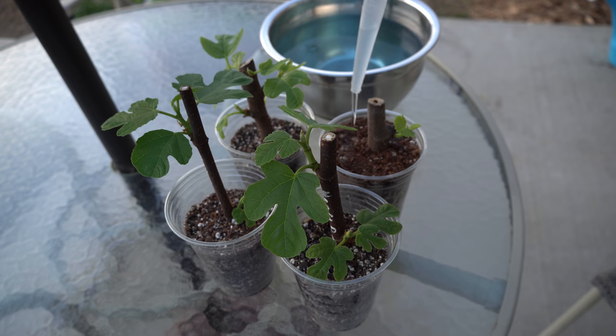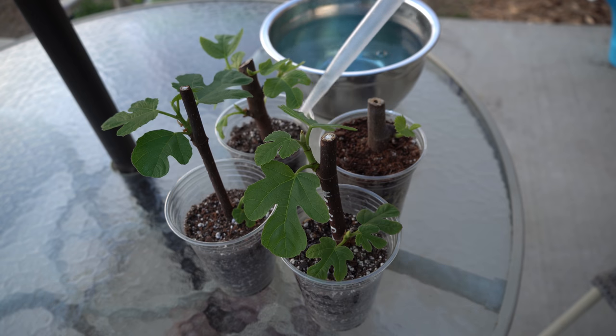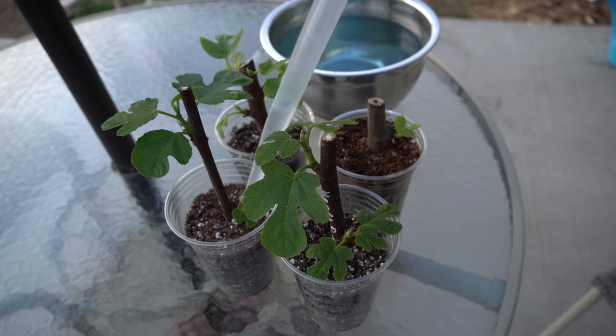I'm going to do them each one ounce at a time, so it allows the water to trickle down inside all of the cups before I go back and give them each their second and third ounce respectively.